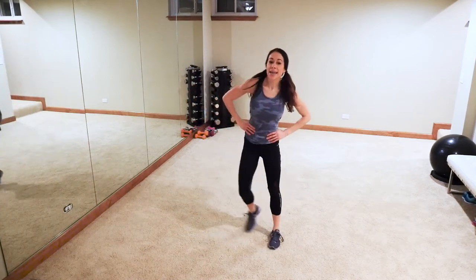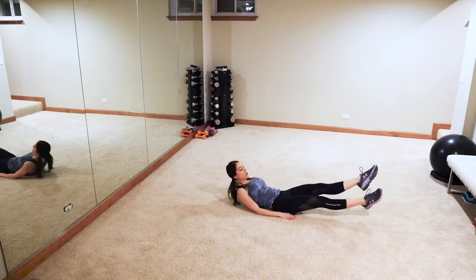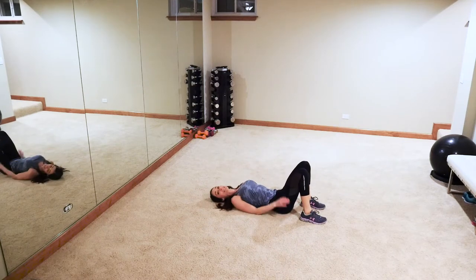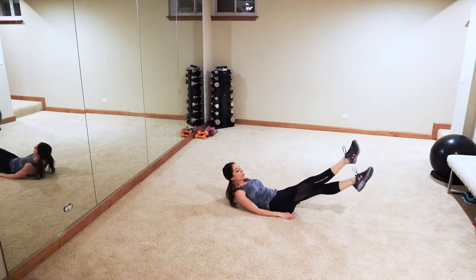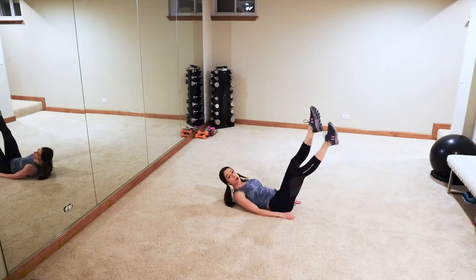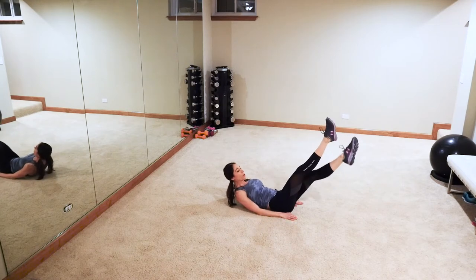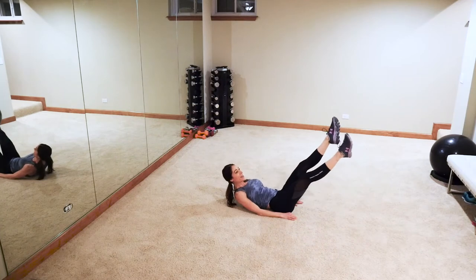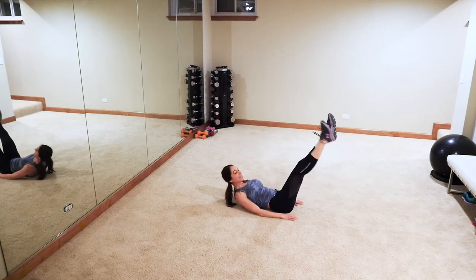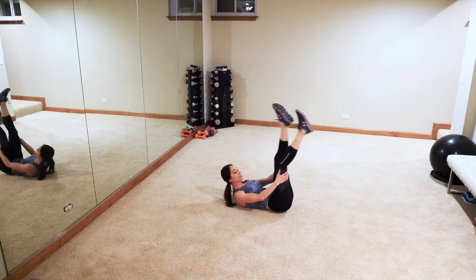Next up we're gonna hit the floor — grab a mat if you need to. Head is off the ground. Scissors — down and up, so your legs are crossing over each other. If you need an easier level, put your head down. Ready, let's go — scissor, two, three, four, up, two, three, four, and down. Point those toes — the lower you go to the ground the harder it is. Keep that lower back tucked into the ground. Enjoy this because we're going to be moving into some burpees with jumping lunges!